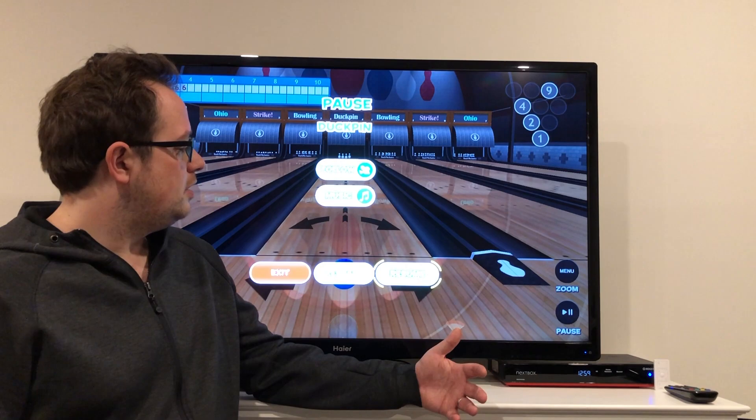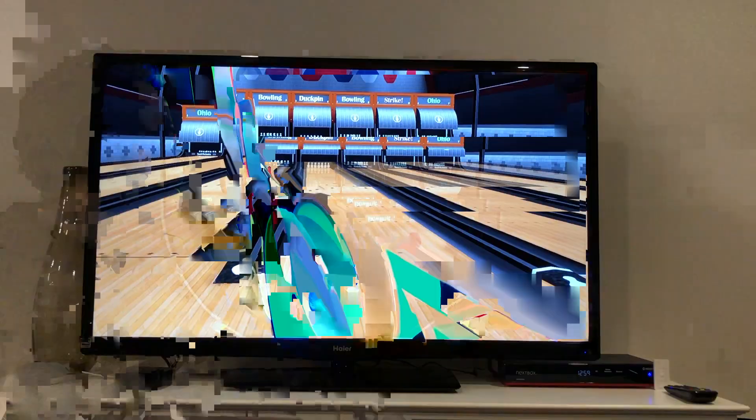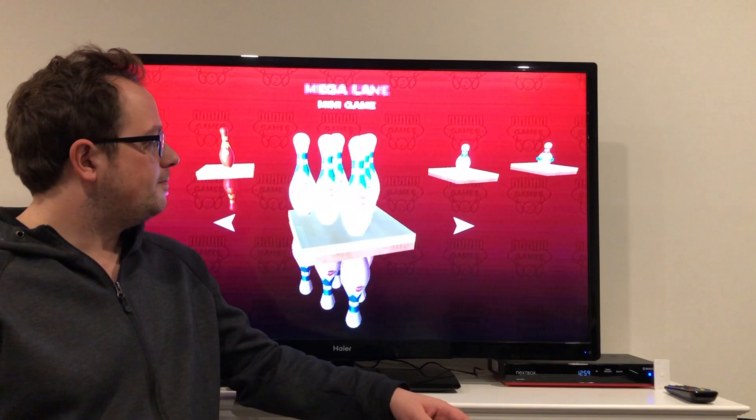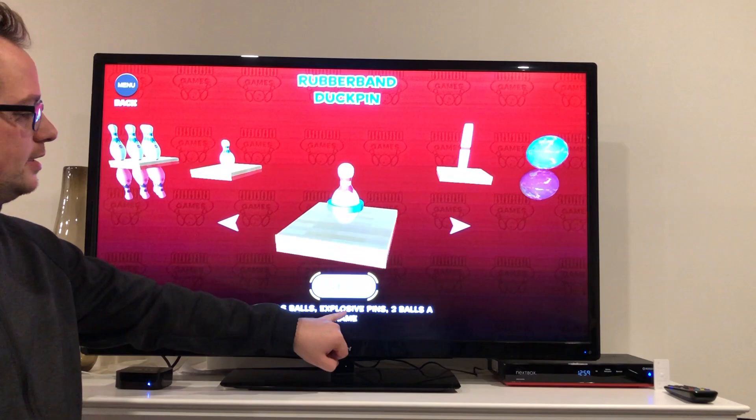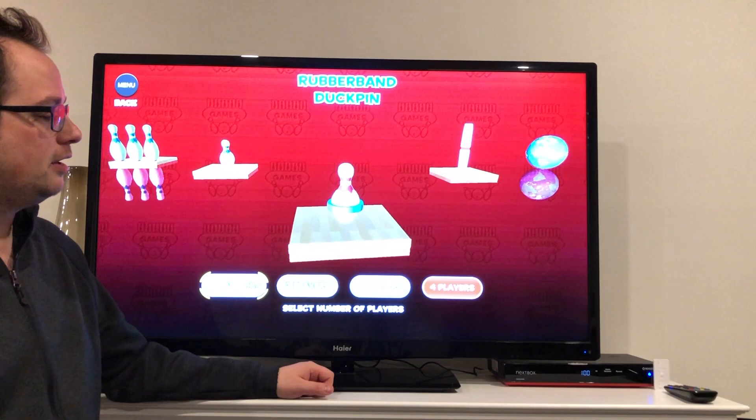That's duck pin. We're going to exit and head over to the other mini game because they're pretty similar. Back in games, we've got duck pin and duck pin rubber band. That's the same thing except the pins are explosive — they've got these little things around them that make them fly really far and bounce into each other.